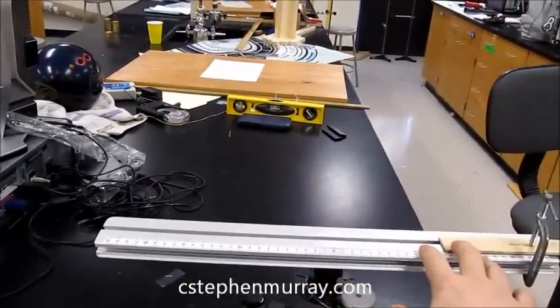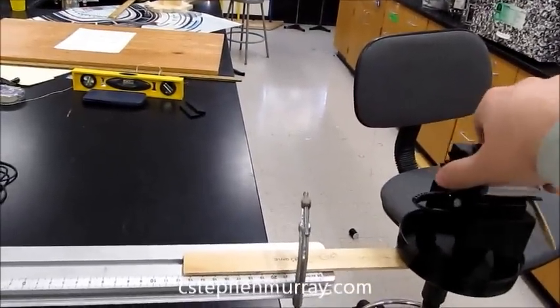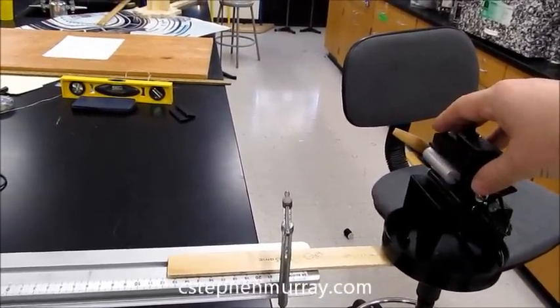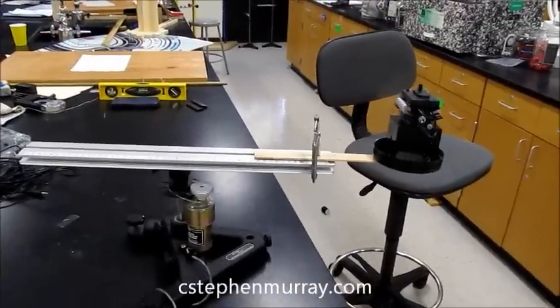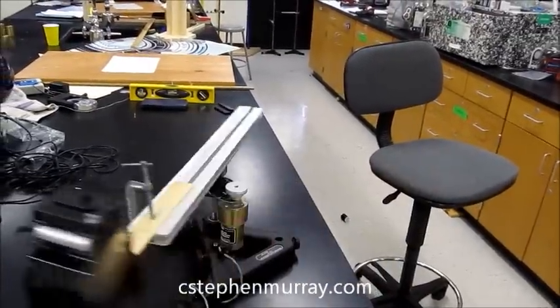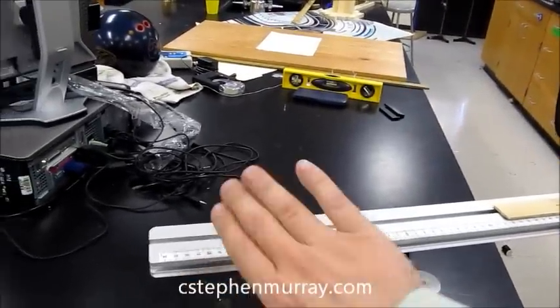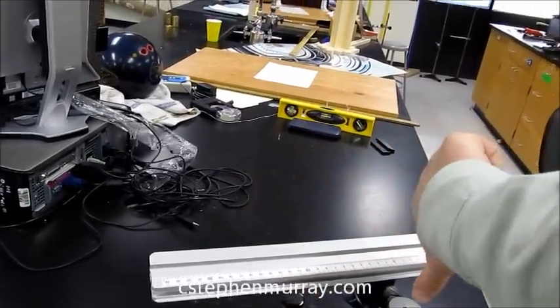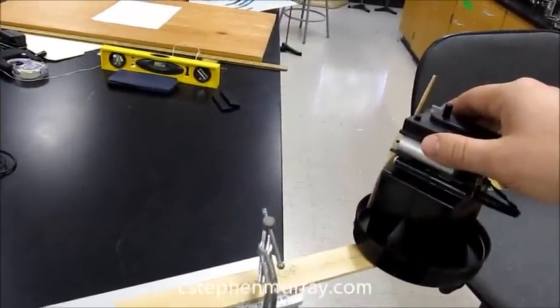Now let's stop it and we'll do the same thing, and this time we'll turn it around. It rotates it clockwise, which if we use the right-hand rule, the force is turning it clockwise, which is a negative torque. But what about if I do this at an angle?